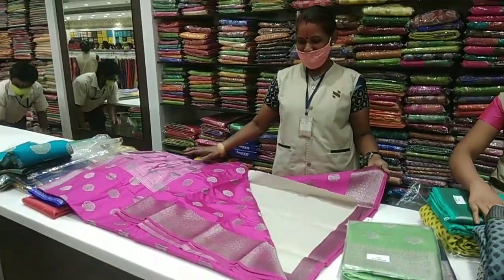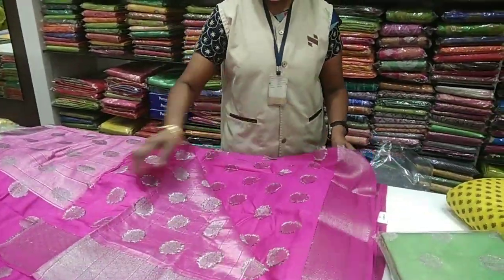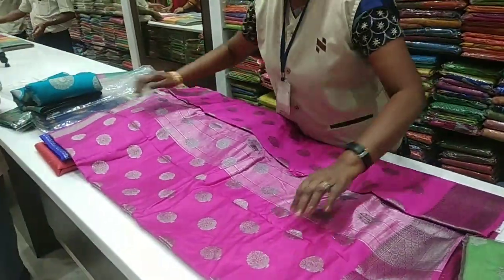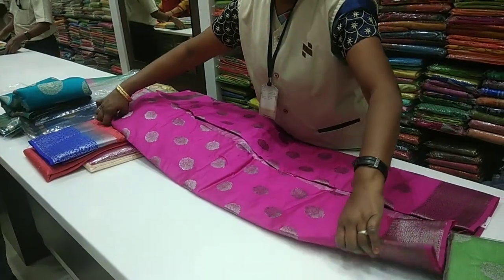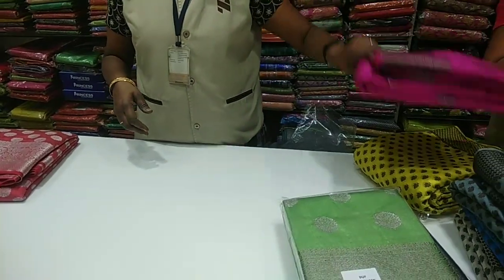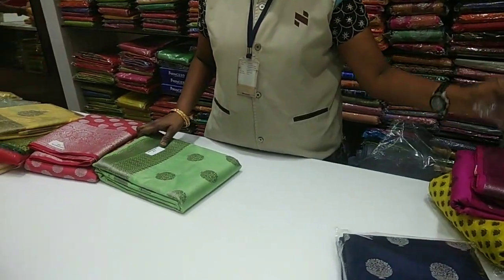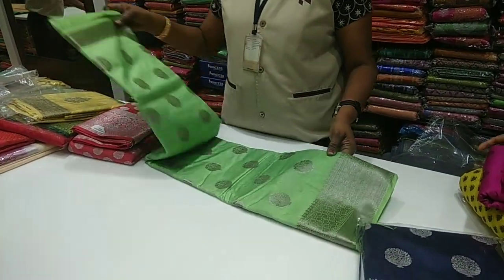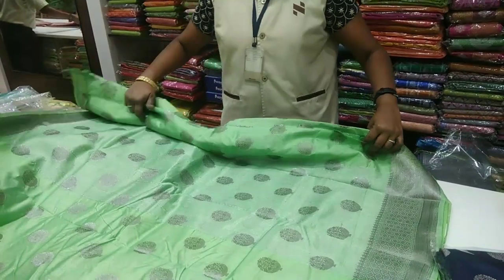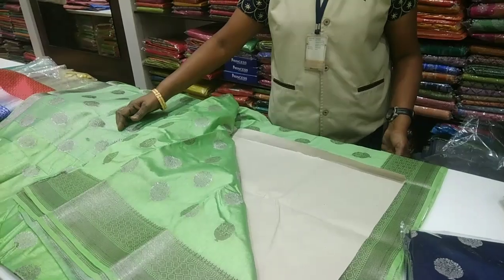If you want, you can wear a silver blouse, gold blouse, or black blouse — three blouse options are available with this saree.